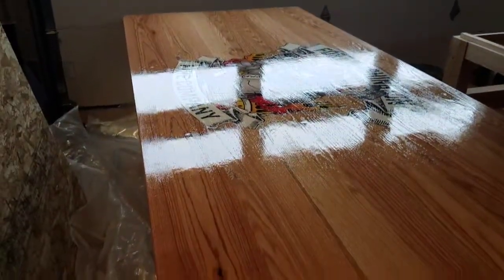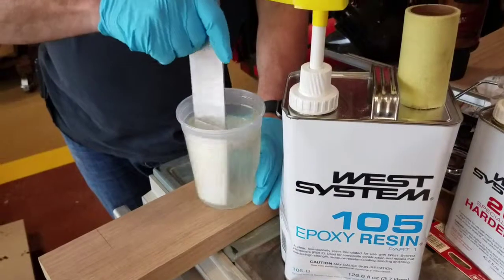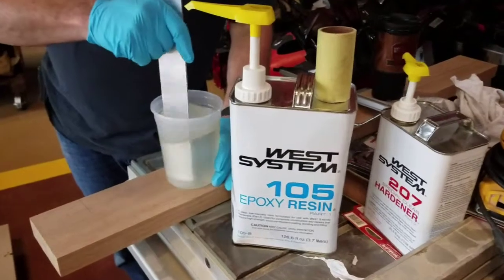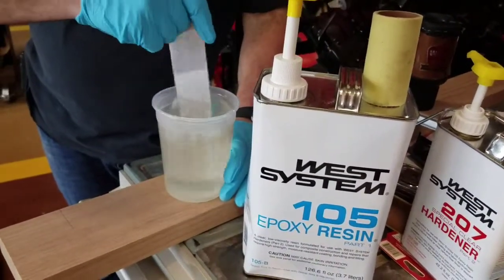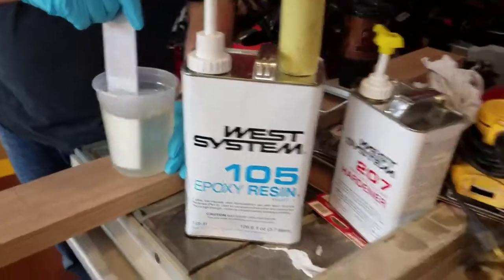This has been setting up for probably a little over an hour and there are really not many bubbles at all. They say to mix it for a minute and a half, but we usually do two minutes. Then we're going to do our flood pour. We probably used maybe a quarter to a half a cup and it covered the whole table and the sides — this stuff really spreads and covers well.